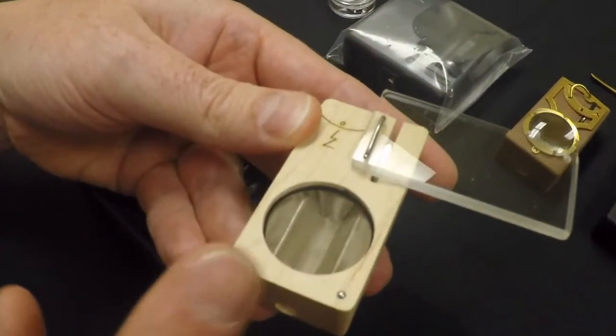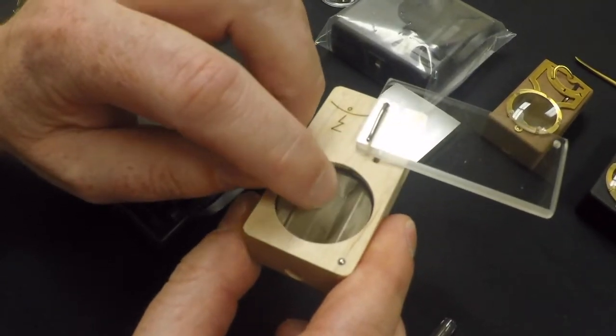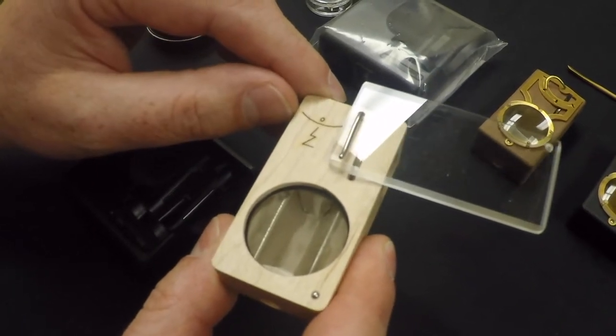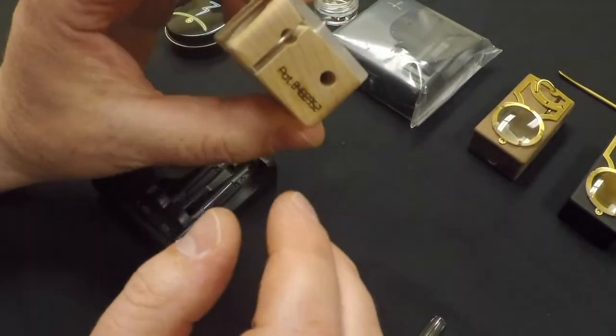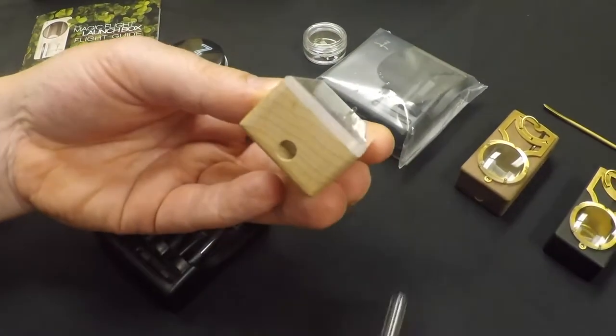You start by filling the screen with your flower up to the indicated levels — do not overfill. It takes a nice fine grind to get it to vaporize evenly. You have an air hole here, and this is where your mouthpiece goes.